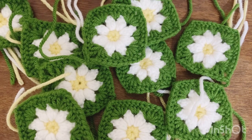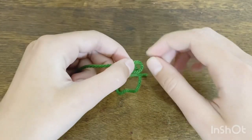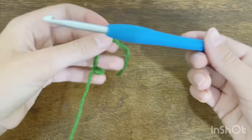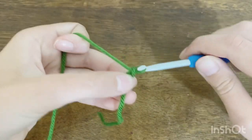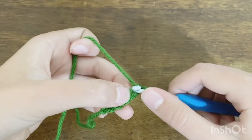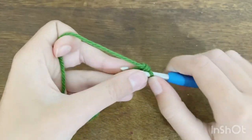I'm back with my 10 daisy granny squares. Next we're moving on to making the triangles for the top of the dress. Grab your yarn, make a slip knot, and use your 5 millimeter hook — not the 3.5 millimeter. Put your hook through the loop and chain five, then skip the first chain and do one single crochet in every other chain so you end up with four single crochets in the row.